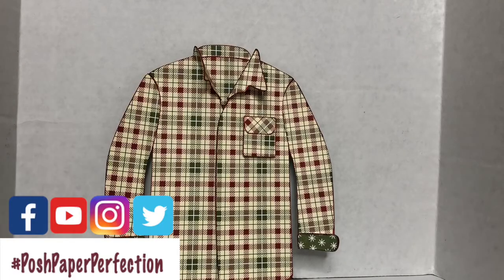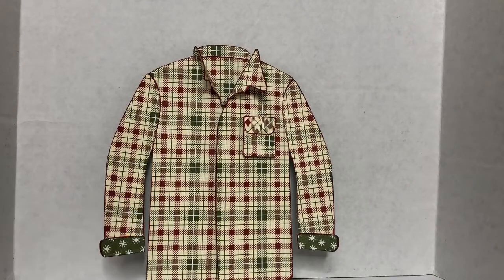Hey everyone, this is Marie Antoinette with Posh Paper Perfection and Stamping Up Demonstrator. And today I'm going to share with you some really cute things.